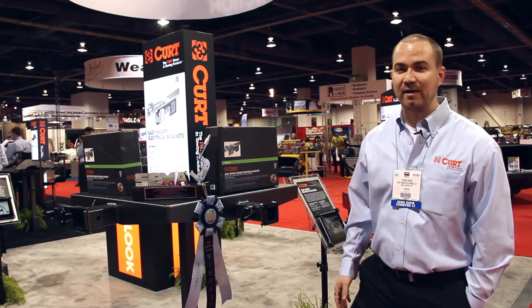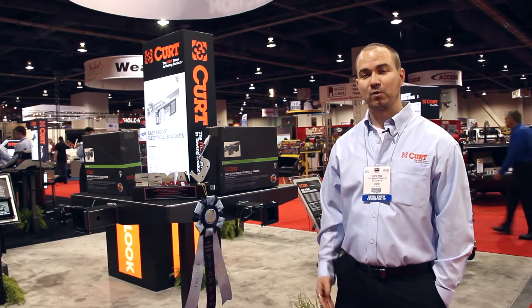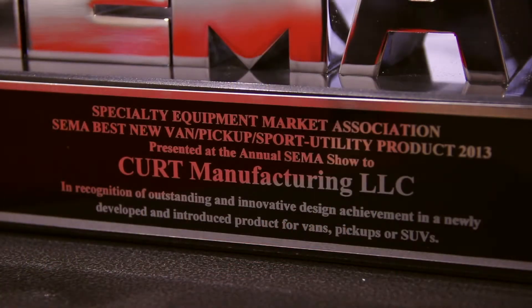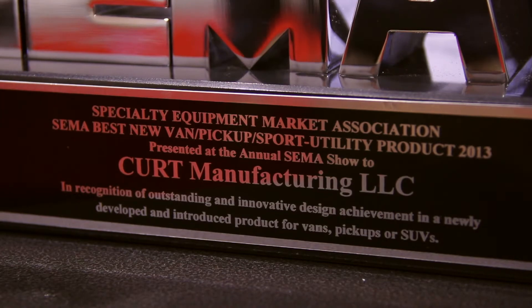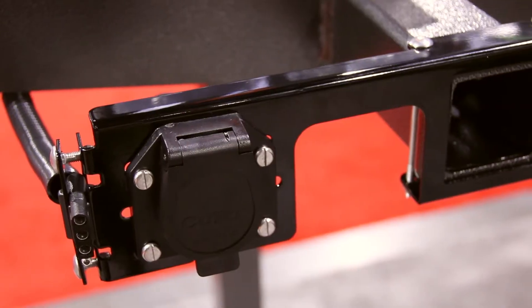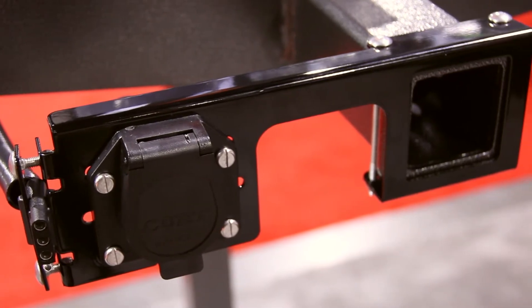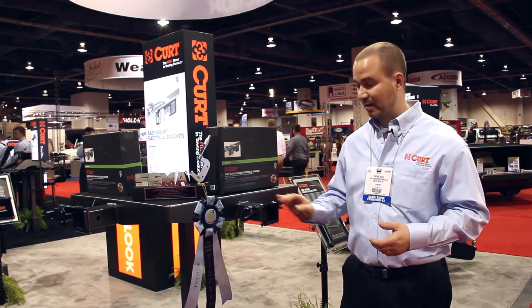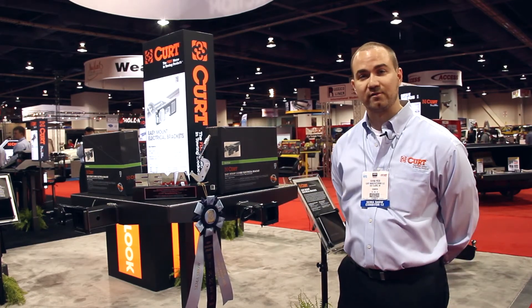At this display here, we have our easy mount electrical brackets. We've introduced these products at the SEMA show this year and they actually won the New Product Showcase award for SUV truck accessories. We're very proud of that. It's a very elegant solution to a real common problem — it allows you to mount trailer wiring to a steel mounting bracket rather than a plastic one that might break. So it's very durable, has a great finish, and it's just a beautiful elegant solution to a very common problem.